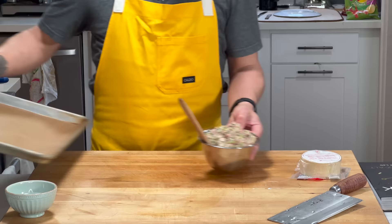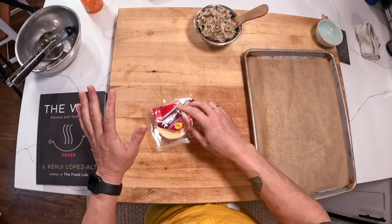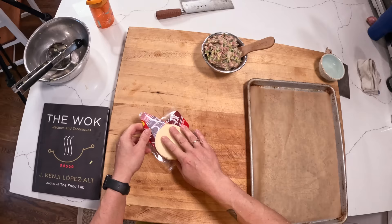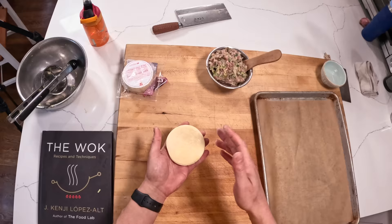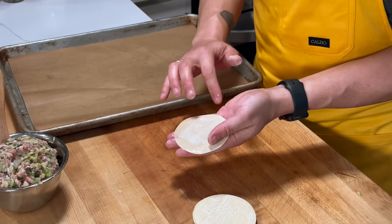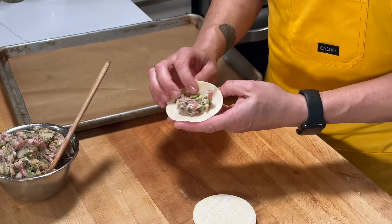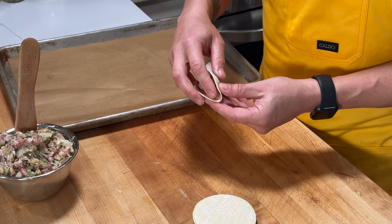All right, there's our dumpling filling. Now we're going to start making the actual dumplings. Take our skins — if you work fast you don't need to cover them, but if not, keep them covered with plastic wrap or the original packaging so they don't dry out. To wrap: add a little bit of water around the outside rim, add a smear of filling, and then starting from one end, I'm going to do seven pleats — pleating only one side of the wrapper while the other side remains flat.